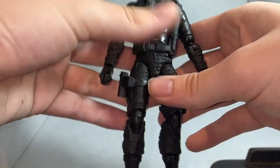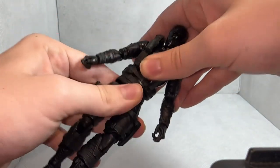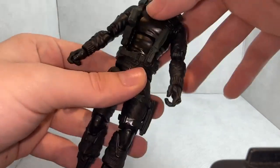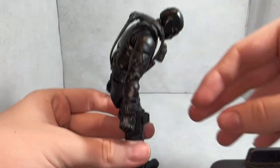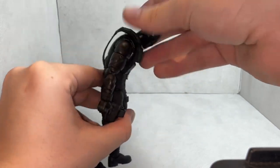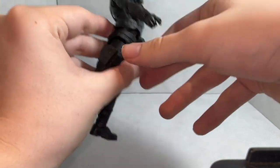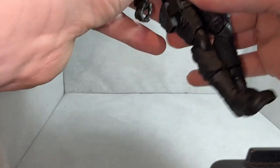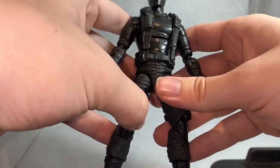Moving to the torso, we have a waist swivel as well as a ball joint, standard for the Classified line. There's also a cut in the torso which allows you to go forward about this far and back that far. The backward arc is a lot better than the forward arc, which is unfortunate because the forward arc is more important for posing.